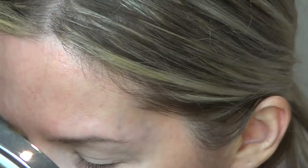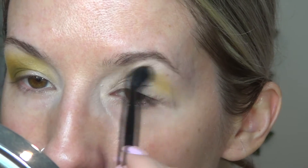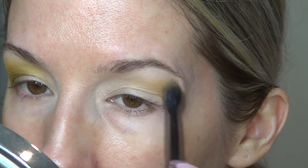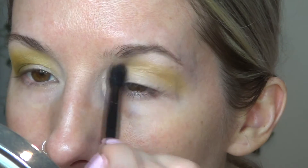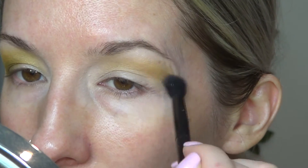I'm going to start by going into the shade Berre from the Natasha Denona Trio Chrome palette. I just took them out of the pan for ease of use today because I am using three different palettes and I didn't want to take up too much space on my desk. It's easier to use like this anyways when you have multiple palettes laid out. I'm taking this as a light wash all over the crease, just a little bit.